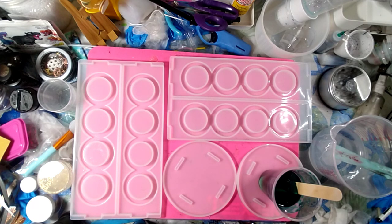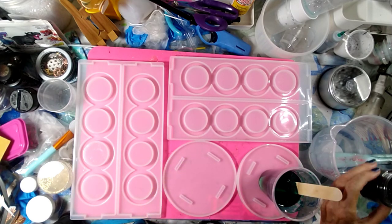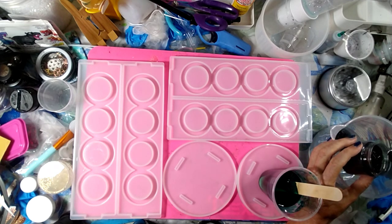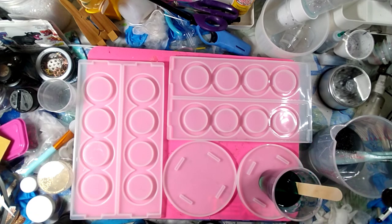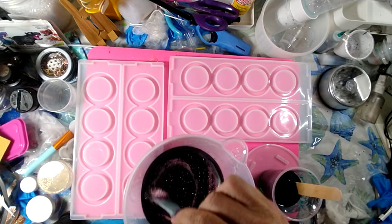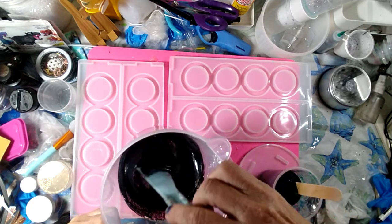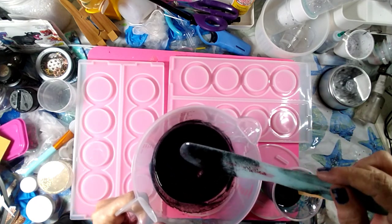And then we're going to put a couple nice heaping scoops of glitter. I got midnight fine, and we're going to put a couple big, nice big chunky scoops in there. Actually we did three — three scoops of glitter. Very pretty.